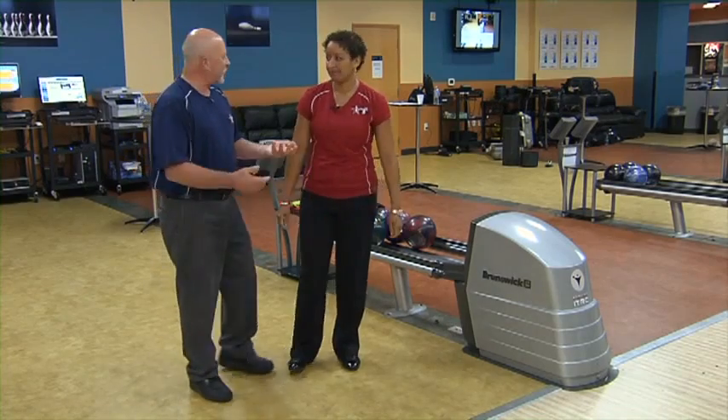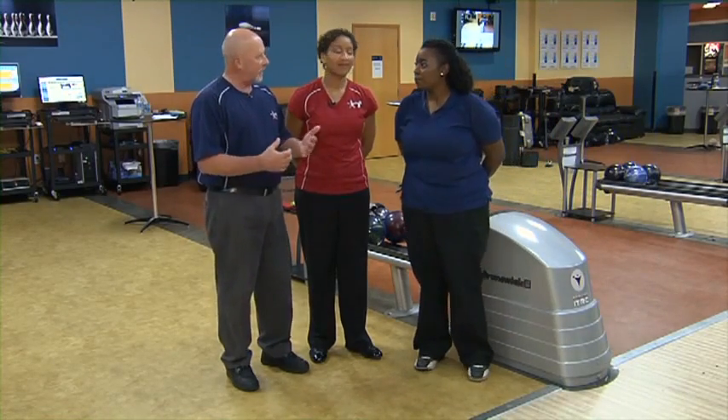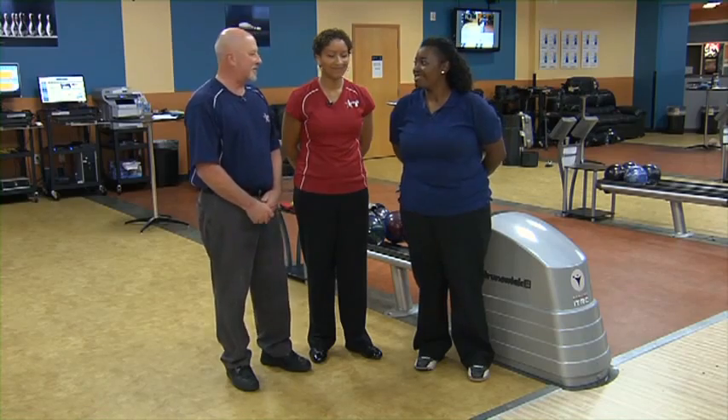Great shot! In four shots now we got you lined up. You're going to have room for error — you're going to carry the high hits, the light hits — you're going to be striking quite a bit in there. That was a great shot.